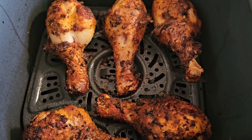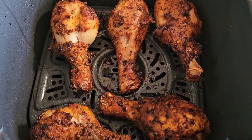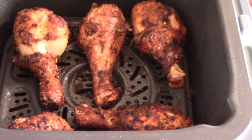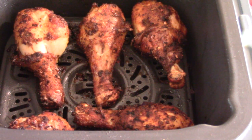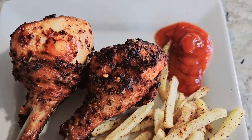Alright guys, this is 16 minutes in. I'm gonna do a temp check, but these are looking done. It read 179°F, so all we needed was 12 minutes on one side and four minutes on the other at 400 degrees.